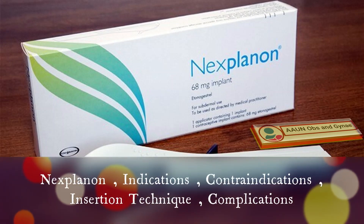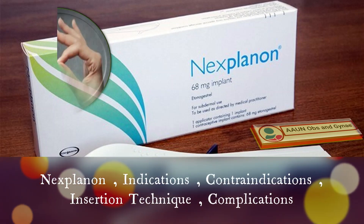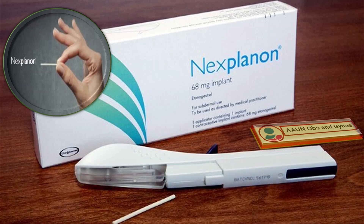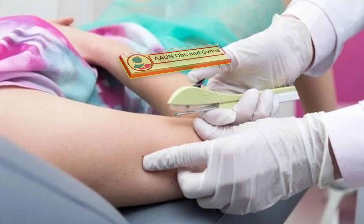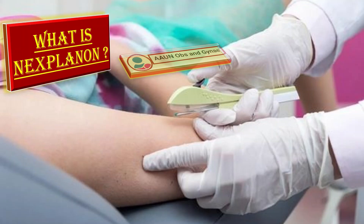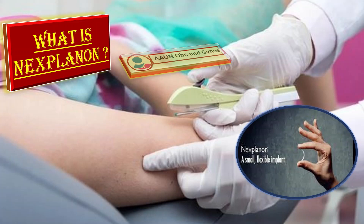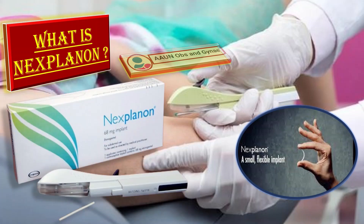Today we will talk about Nexplanon, which is a long-acting reversible hormonal contraceptive method. It is a small flexible birth control implant that is placed under the skin of the inner non-dominant upper arm. It releases about 68 mg of etonorgestrel over the duration of its use.